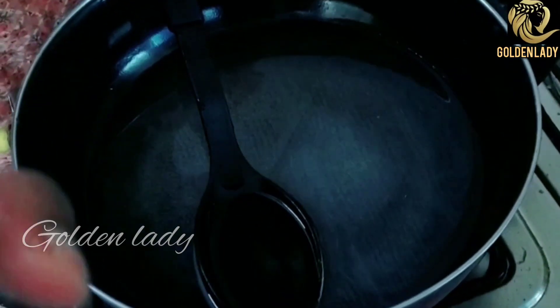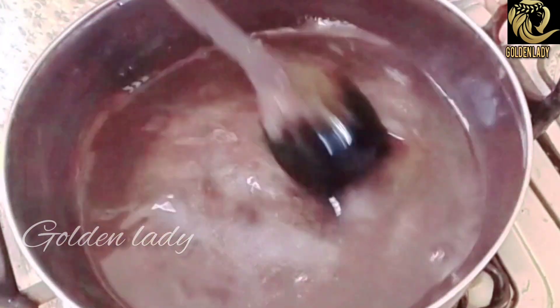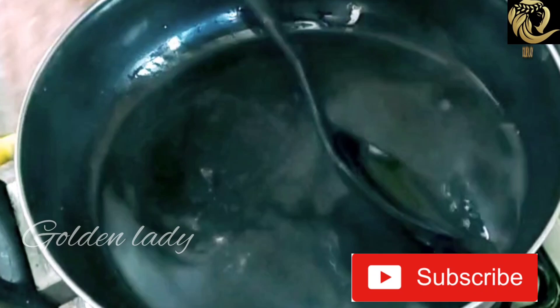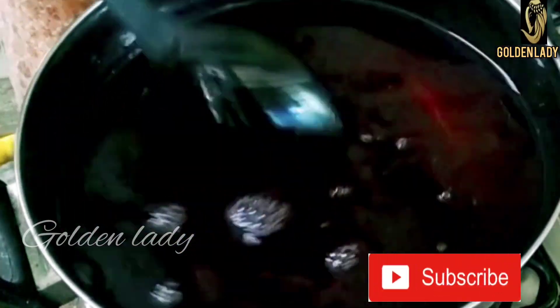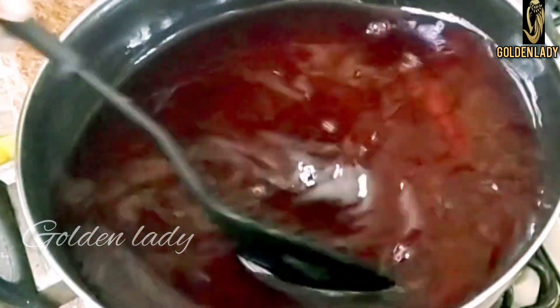Let's mix the fruits and mix it very well. Let's mix it with some fruits. We will put a little bit of water. Let's mix it in a mixer a little bit. We have a mix of jelly.